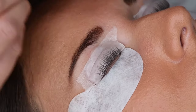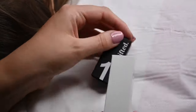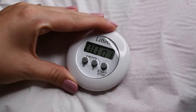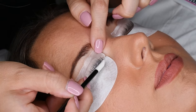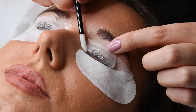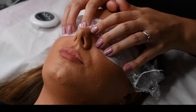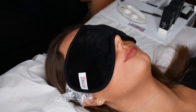Once you are happy that the lashes are secured correctly onto the shield, it is time to apply step one, the lifting lotion. Start the timer as you begin applying the product. Apply using an applicator wand to the middle section and down to the root area. Do not apply to the ends as this can cause damage to the natural lash, causing frazzling. You may apply cling film and an eye mask over the eyes whilst you are waiting for the product to develop; however, be aware that this can speed up the developing process. Refer to the Lifted guidelines for recommended processing times.